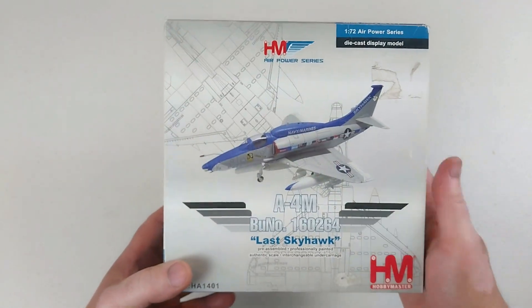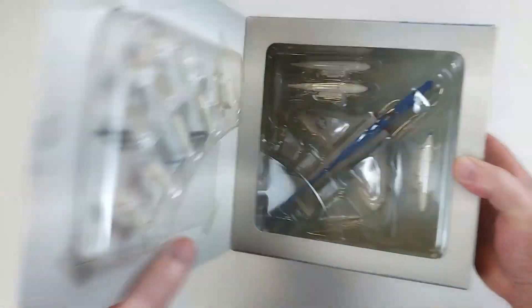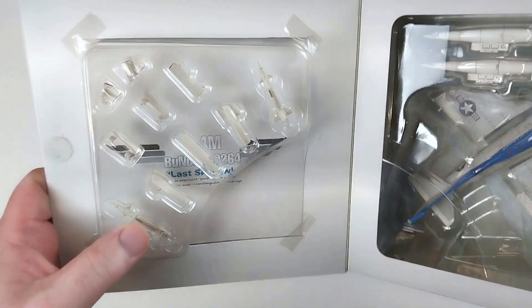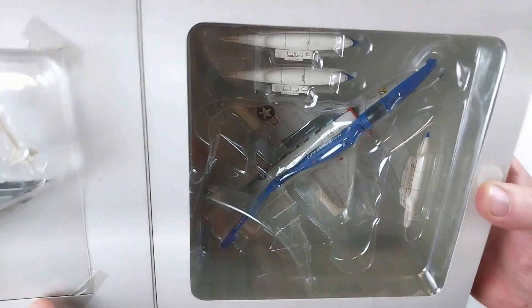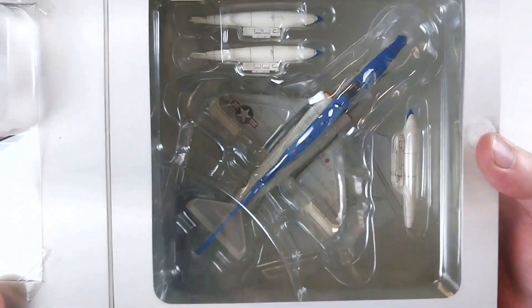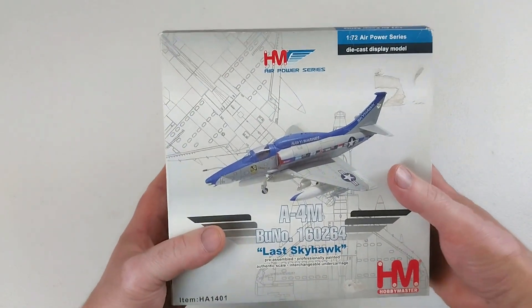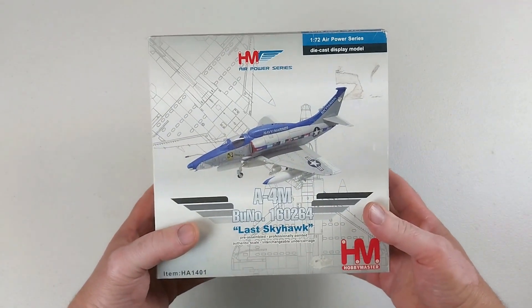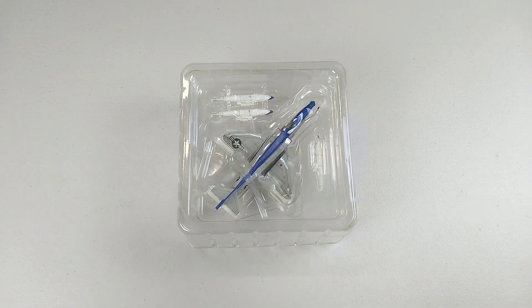I got this off eBay — secondhand purchase for $92, so I thought that was all right. We'll open this up. It's got some ordnance in the flap there, which is a little bit unusual from Hobby Master, and this little Skyhawk is sitting in the box nice and snug. It looks complete but we won't know until we open the box.